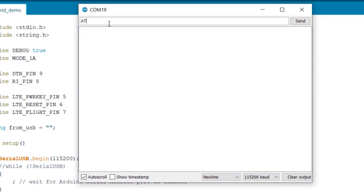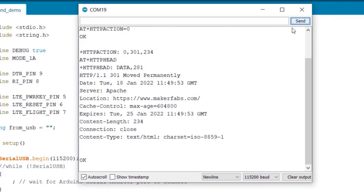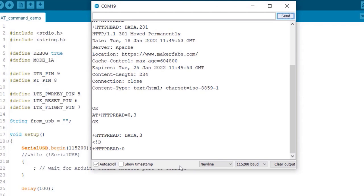Now let us do the HTTP test. To initialize and start the HTTP, type AT+HTTPINIT. Then type AT+HTTPPARA=URL followed by the link address where you are making the HTTP request — it will return OK. Type AT+HTTPACTION=0 to connect. 0 is for GET, 1 is for POST, and 2 is for HEAD. Type AT+HTTPHEAD to read the response header. Then AT+HTTPREAD=0,3 to read the content — 3 means the number of bytes to read. I will make a detailed guide on this in another video.